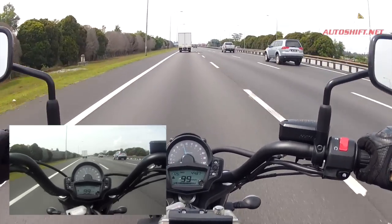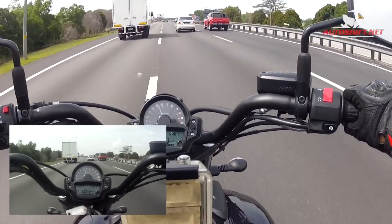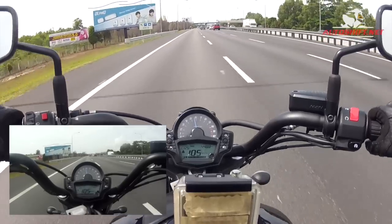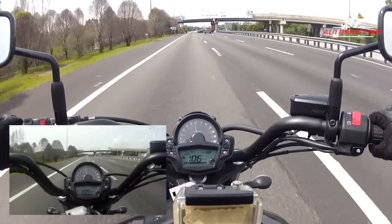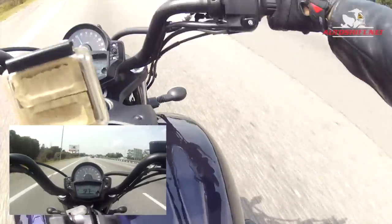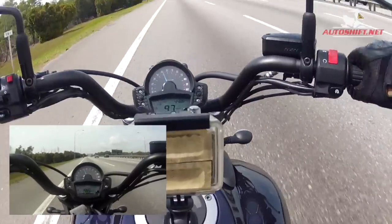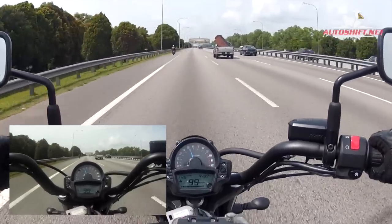Since the bike isn't producing that much horsepower and you're not going at crazy speeds, you should have fairly good fuel mileage. Unfortunately I can't give you a full breakdown on fuel mileage as I only have the bike for a few hours. I stepped on some oil patch earlier at the petrol station so the foot peg is a bit slippery — that's actually quite dangerous. Luckily the bike tires didn't touch the oily patch.